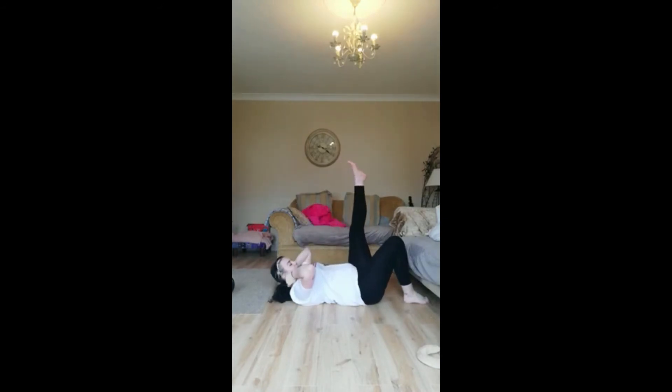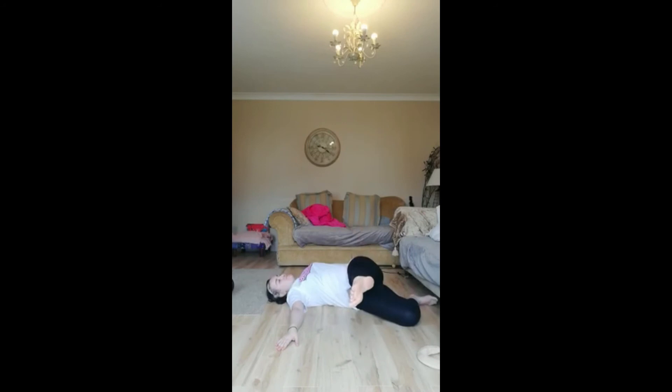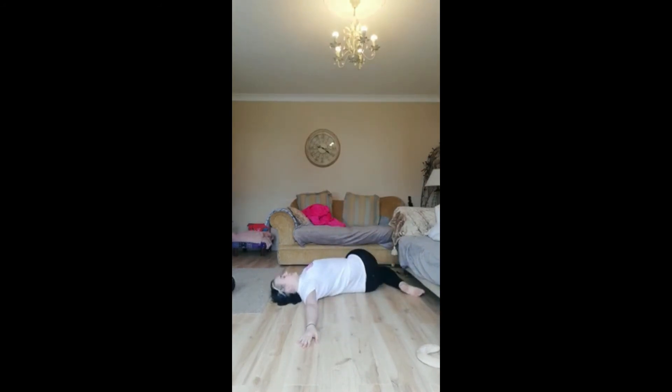Now we're going to lean our hands out to the side and lean this leg over as far as we can, keeping our other leg straight — lean it over as far as we can, stretching your IT band all the way up. And switch to the other leg, leaning as far as you can.